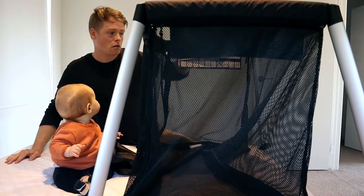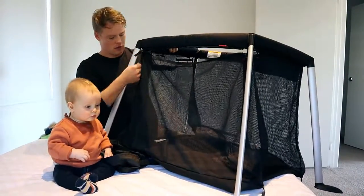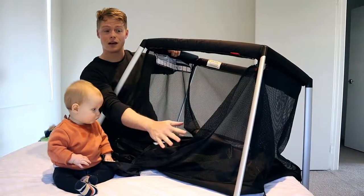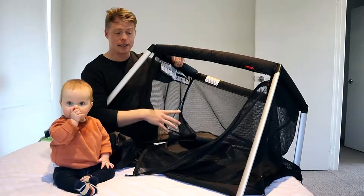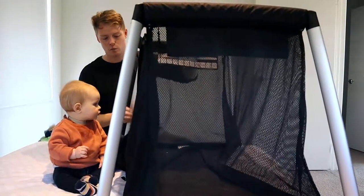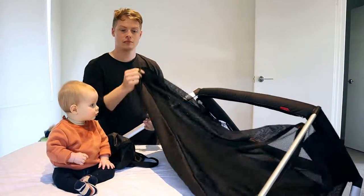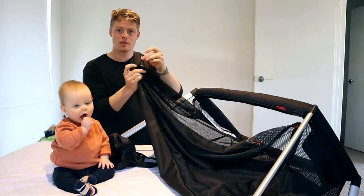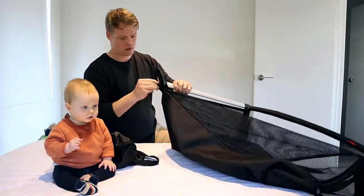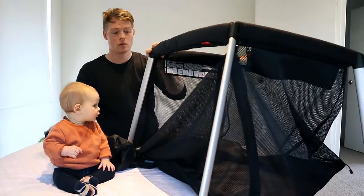It's got a zip across the front and it zips down the sides, so this whole front part comes off. That made it really easy to put Junior in and out when she wasn't moving so much — we didn't have to come over the top. Now that she is moving, we keep the sides zipped up. On the bottom corners there's a little tab which slides into the feet and pretty much holds the bottom stretched out.